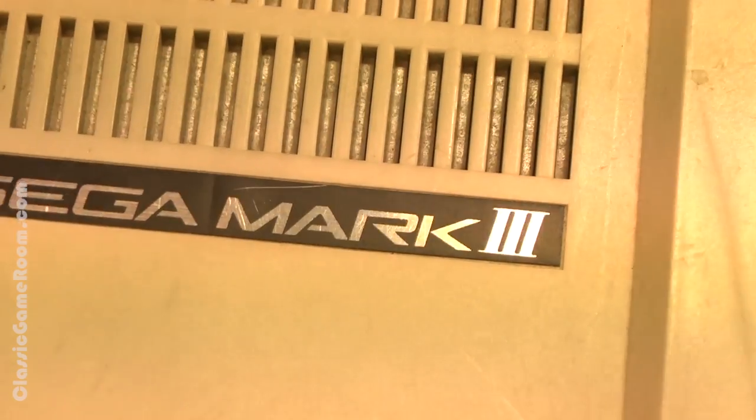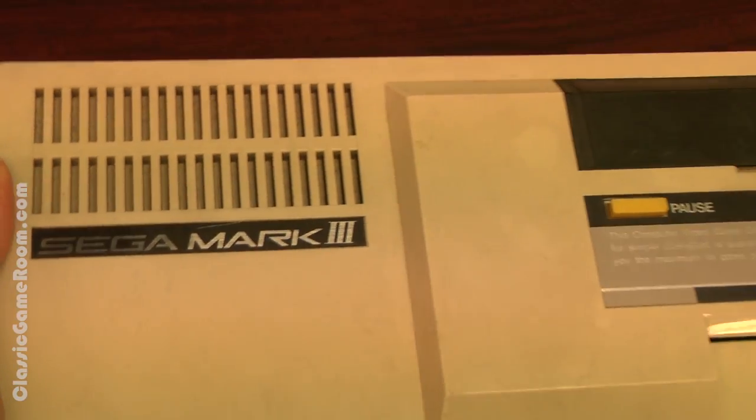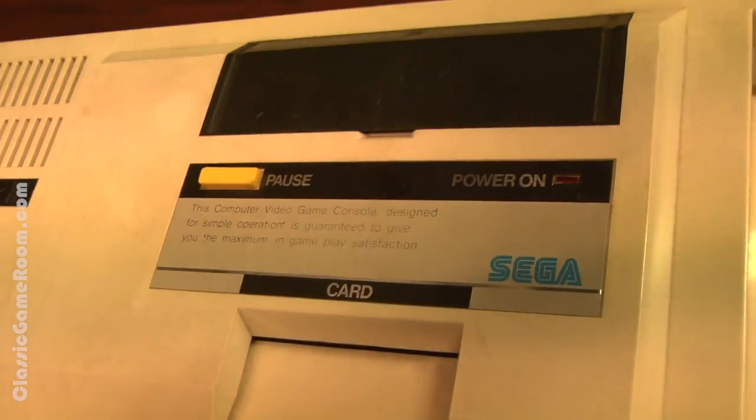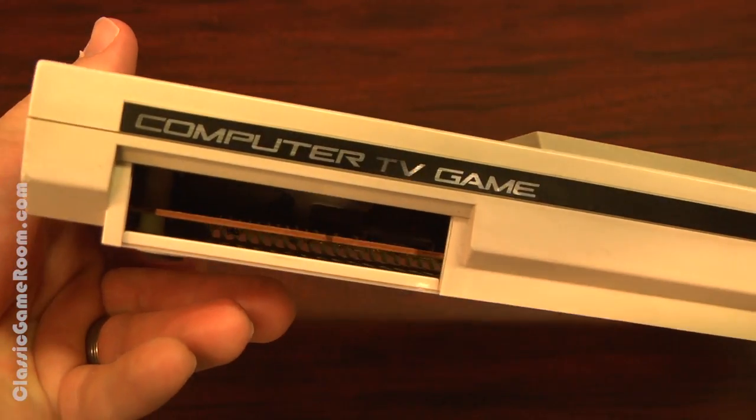Of course it's rad to the max — this thing is named Mark, the Mark III. Did you know that Mark, or Marcus, according to some sources, means God of War, or to be war-like, Warhammer, manliest of men, and raddest of Segas?